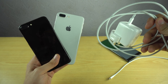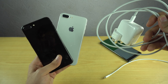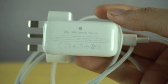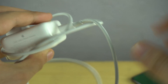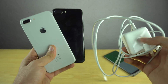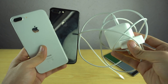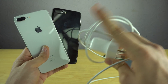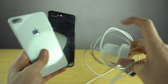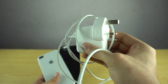Hey guys, it's time to do a fast charging test comparison between the new iPhone 8 Plus versus the iPhone 7 Plus. For this video I had to buy a separate 29-watt USB-C power adapter from Apple as well as a USB-C to Lightning cable. Apple says the iPhone 8 and 8 Plus support fast charging, but you have to buy this separately. I want to try this on the 8 Plus first, then the 7 Plus, and see if there's any difference.